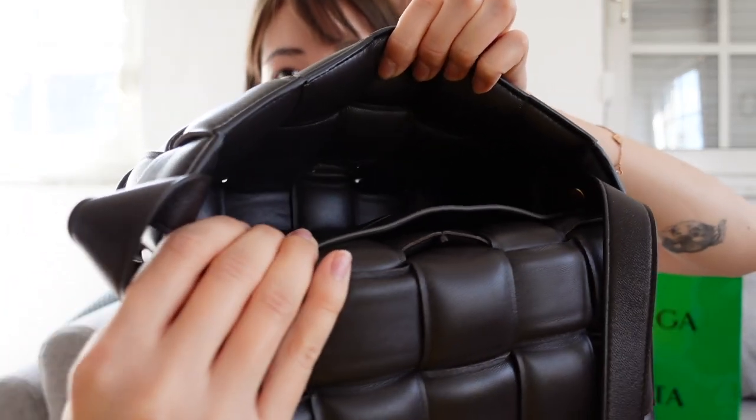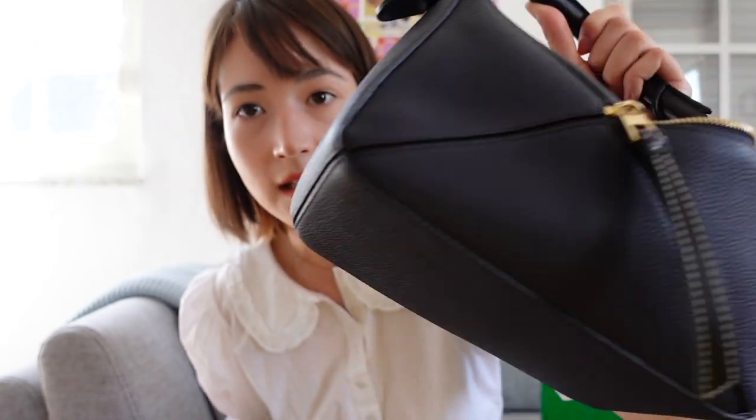This bag is made out of 100% lamb leather, and the interior of this bag is also lamb leather. There is no interior lining, as you can see. So you have to be quite careful about what you put in this bag. It is not a carefree bag like the puzzle bag is. That one, for me at least, is a very carefree bag — I can just grab it and go — because the leather is very grained and very resistant to wear and tear.